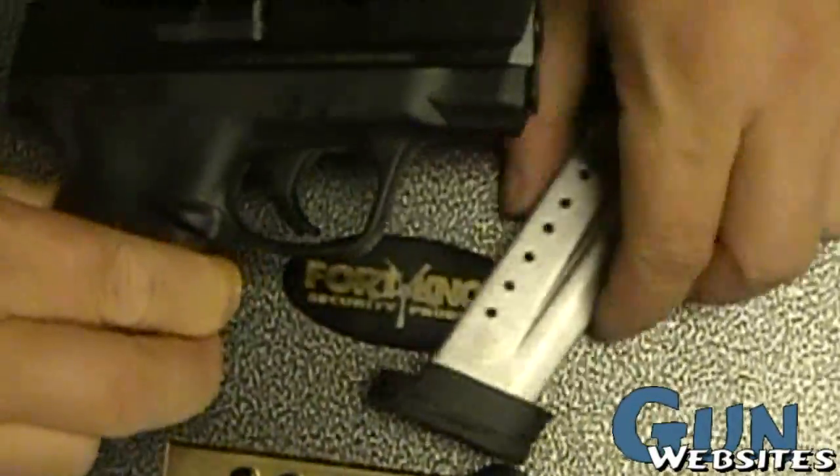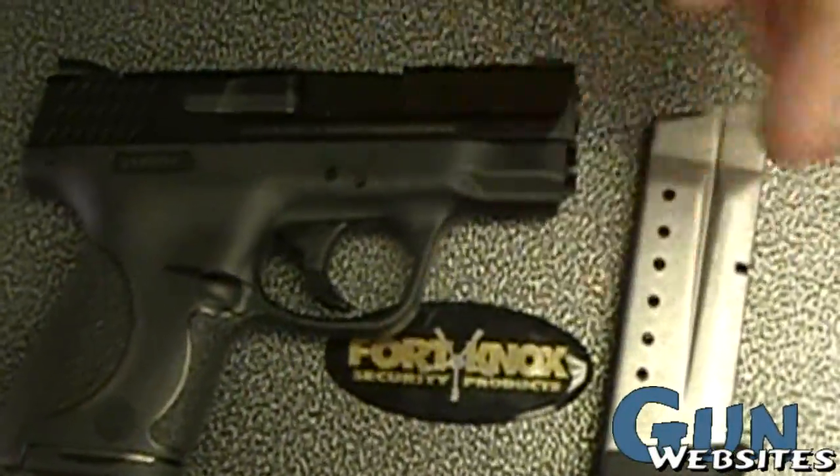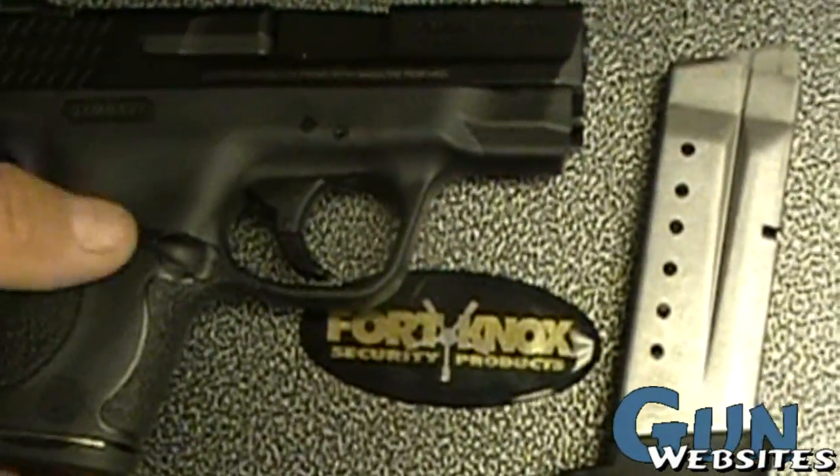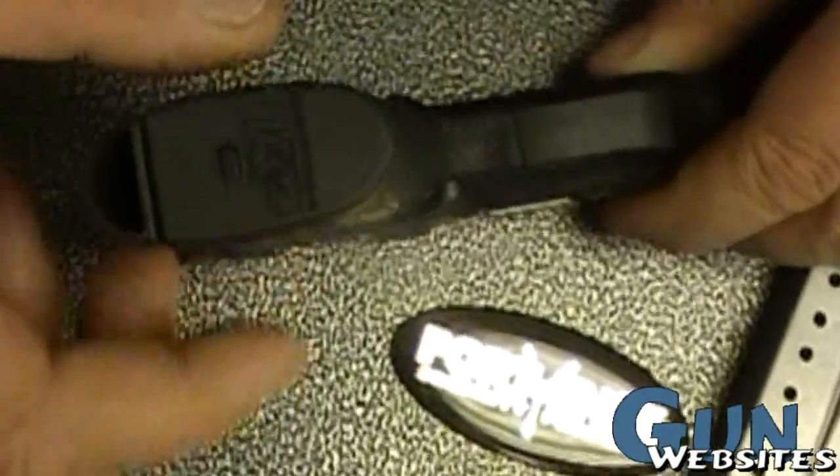So it's an interesting little gun, but for $100 more you can get the compact model of the M&P, have all those extra features, and you really only sacrifice a little bit of width.